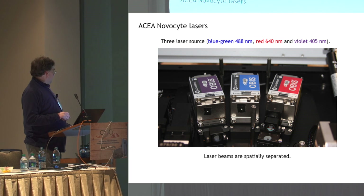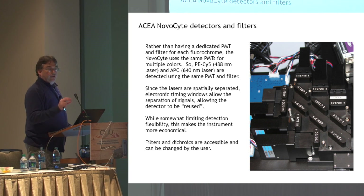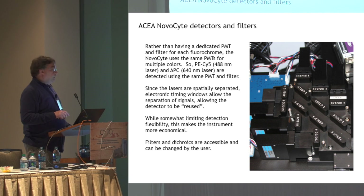The instrument has three lasers — a blue, a red, and a violet. These are coherent OBIS modules, very high quality lasers. The lasers are spatially separated from one another, so you do get the advantages of spatial separation when analyzing your cells. However, it does not have the same number of PMTs as it is capable of analyzing. This is a 13-color flow cytometer, but as you can see, it only has six fluorescent PMTs plus side scatter.